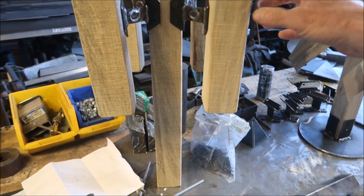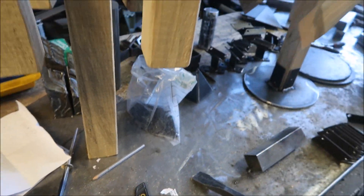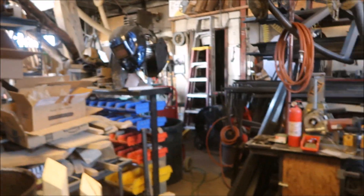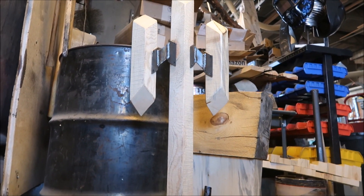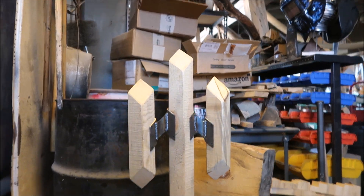Our next step is to start figuring out exactly how they'll mount out in the park. We're exploring some different brackets here. Look at this one - it'd be twelve feet tall. It's like a rocket ship.